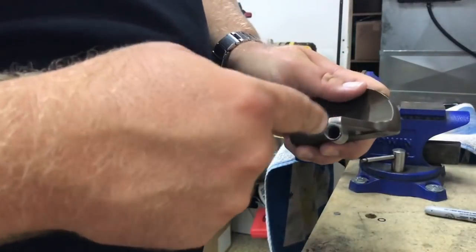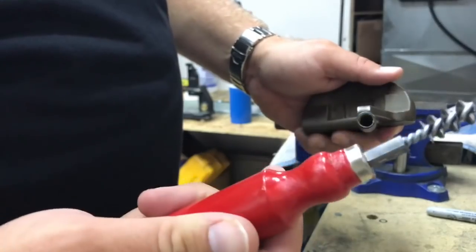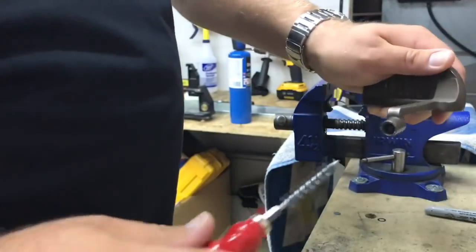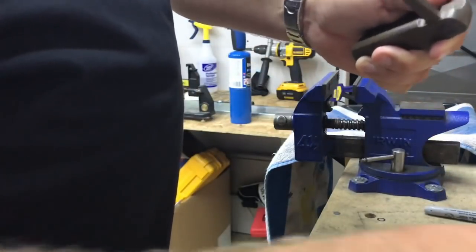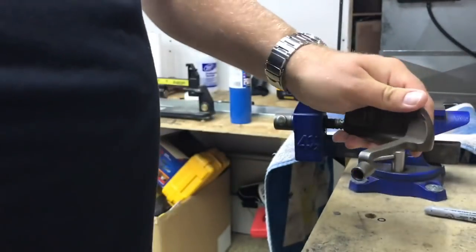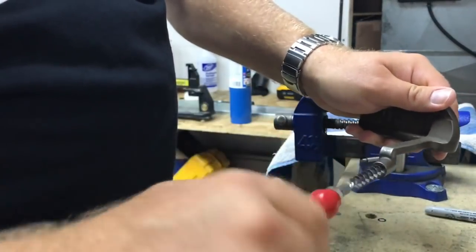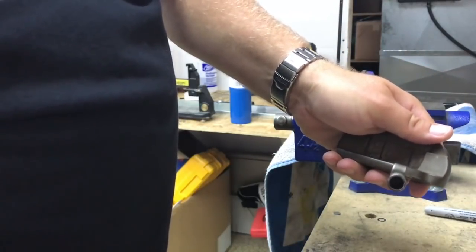The next thing you want to do is clean out the hosel — it's got a little bit of epoxy still left in it. I've got a hosel cleaning brush that you can put in and kind of clean out any of that excess epoxy. If you don't have a brush, you can also use a small drill bit and just run it inside there to get some of that out. Either way, you want to clean that out. The brush is the best though, to get all that old epoxy out and get that hosel clean and ready for the new shaft.